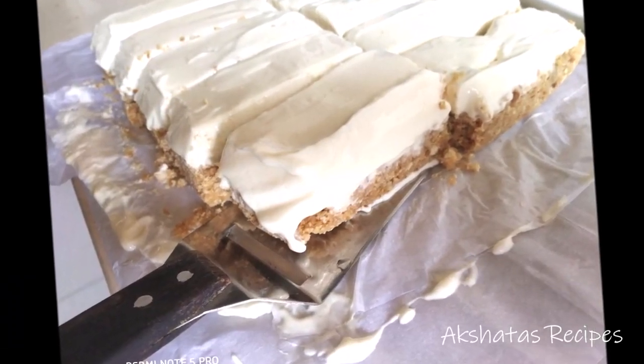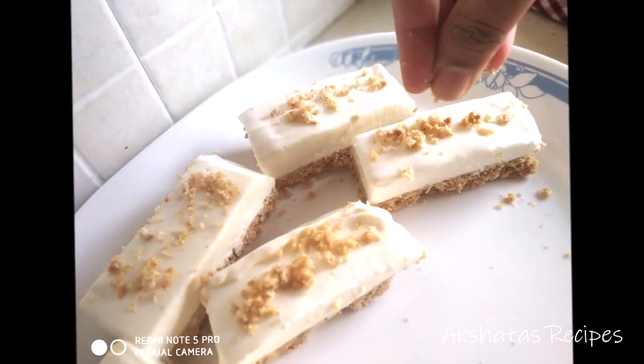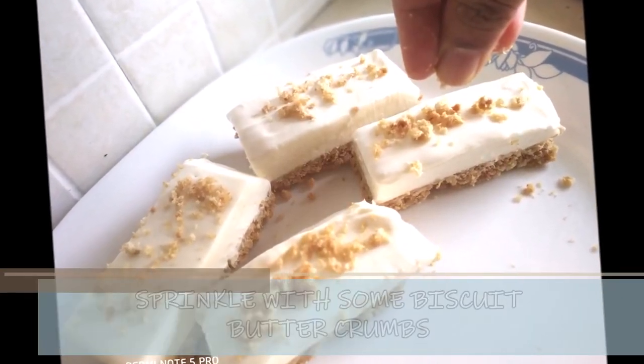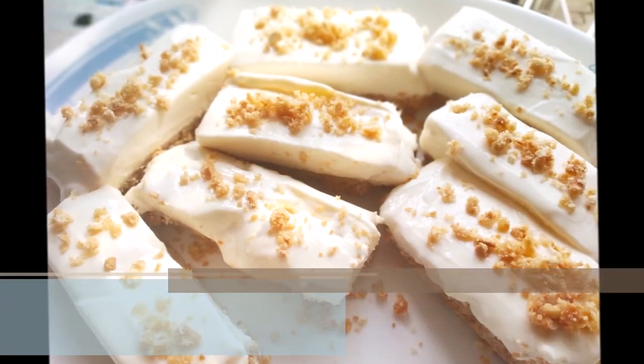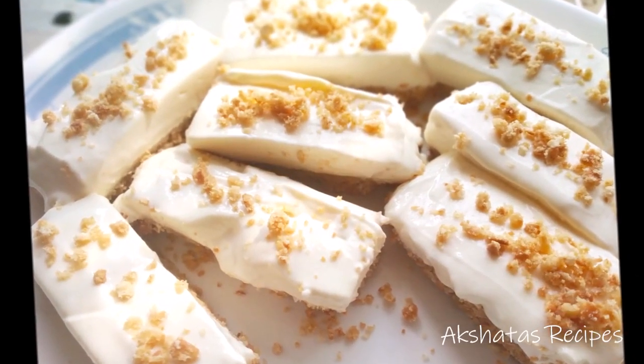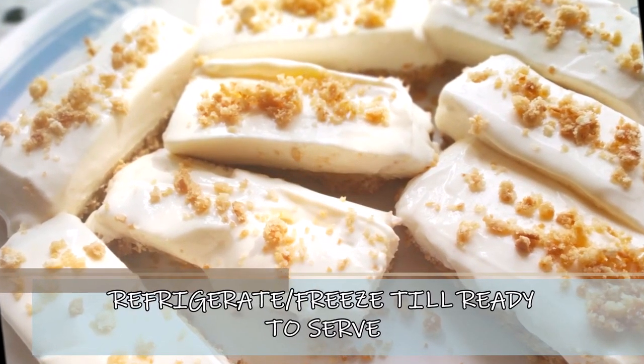Whatever crumbs are remaining in the baking tray, I like to put them as a garnish on top — that gives it a very rustic and lovely look. And there it is, friends!